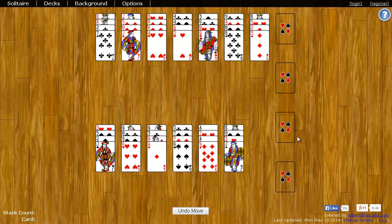Hello there. My name is Robert and I created World of Solitaire. In this video I'm going to show you how to play Spanish Patience.